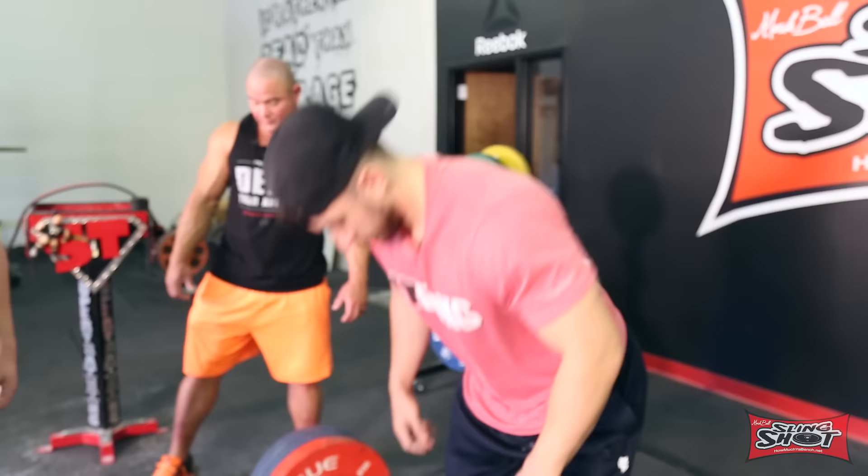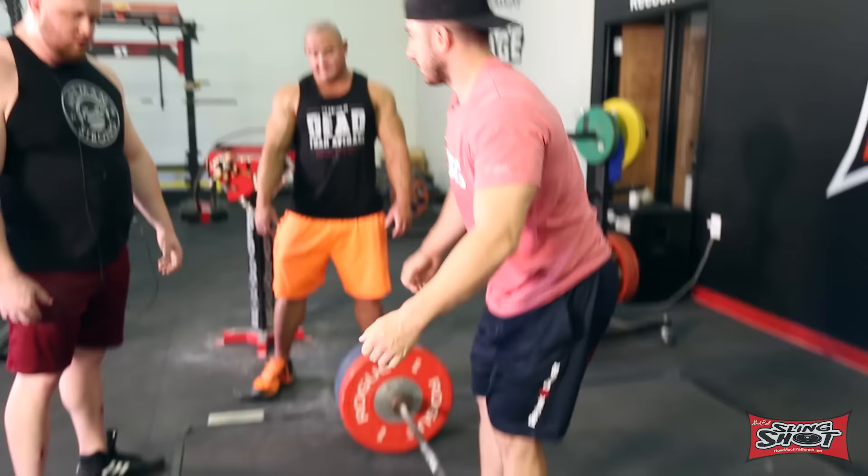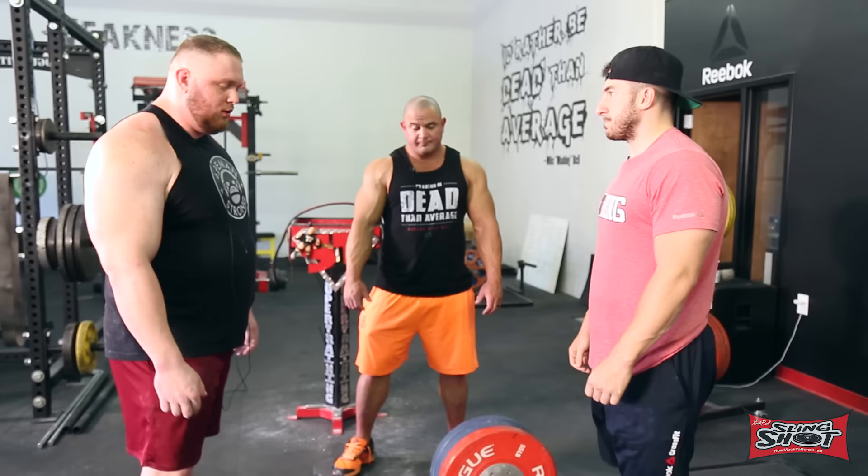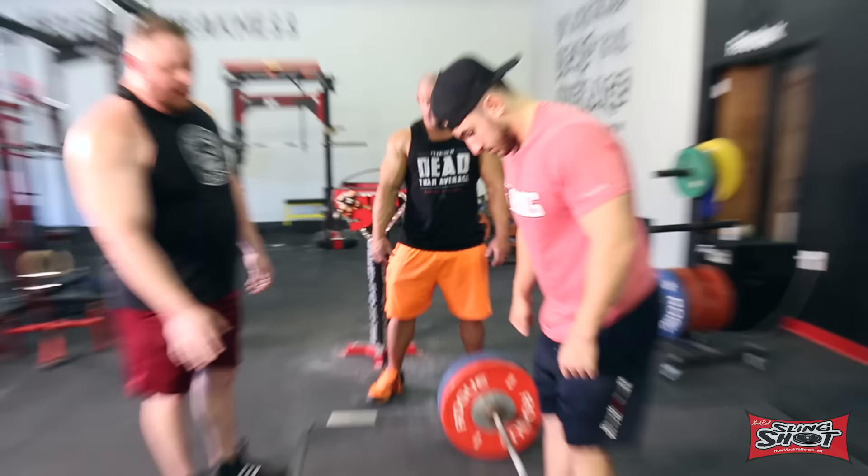I always try to get people to pull as close as they can without being on the smooth, because you want to at least catch some of that knurling for grip. The only thing I would say is you could probably have the bar ever so slightly closer to you at the bottom — but you're not doing it wrong by any means.